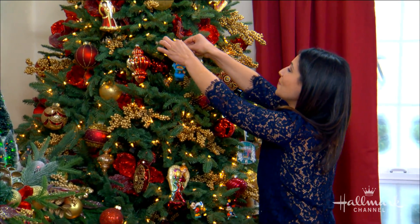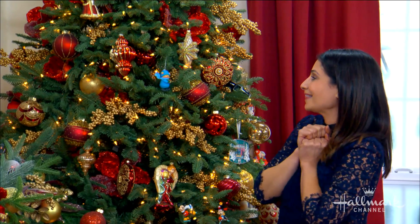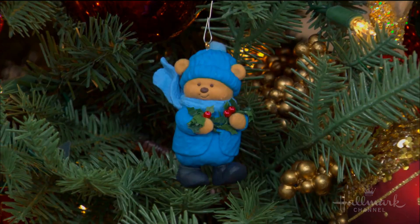You know what this is? This will give you a Berry Merry Christmas. And look at the color — I love it. So cute, what a little cutie, Larissa. You're right about that. He certainly looks like he's in the Christmas spirit.